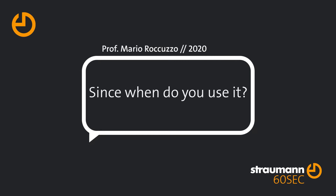Labrida is a simple, effective way to treat mucositis and to prevent perimplantitis. I've been using Labrida for more than two years now with good results.